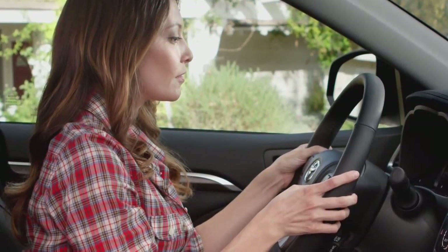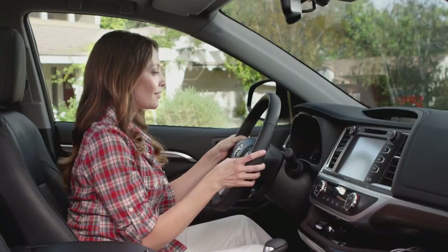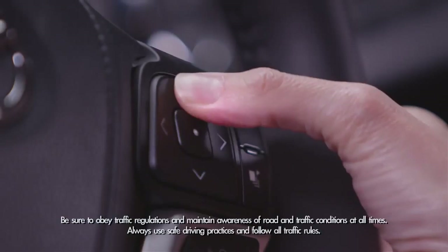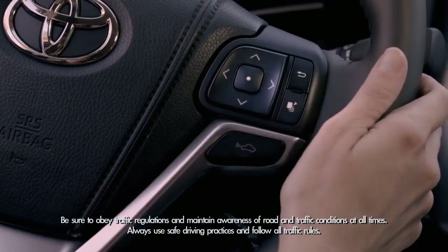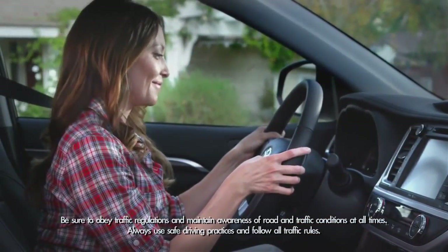To turn on the MID display, first press the button on the right side of the steering wheel that looks like a stack of pages. Again, the ignition has to be on to cycle through the menu. Now, just press up and down, or left and right, on the arrowed buttons to the left of the MID control button to scroll through the MID menu.